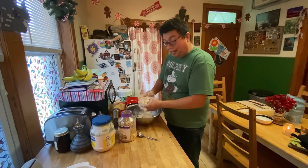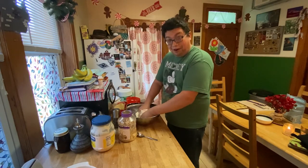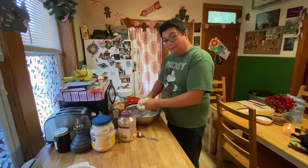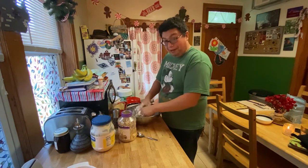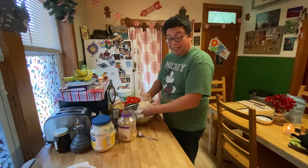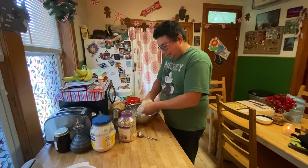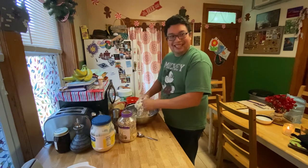I never really liked onions, let alone artichoke hearts. Or spinach. My palate has changed the last couple years - those that know me know my style of eating. It was damaging.